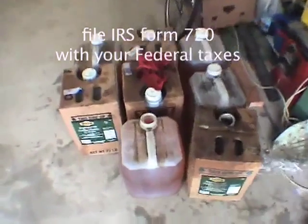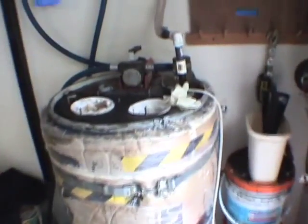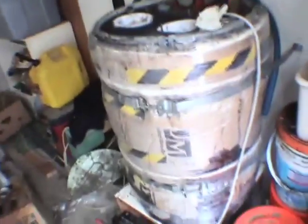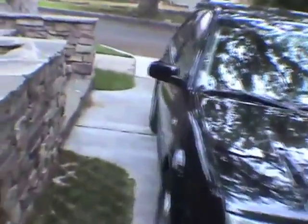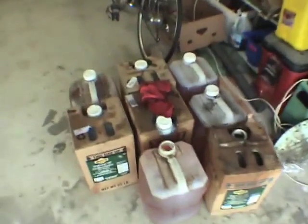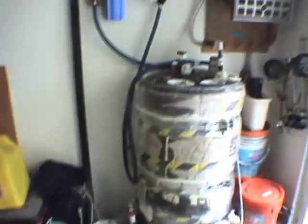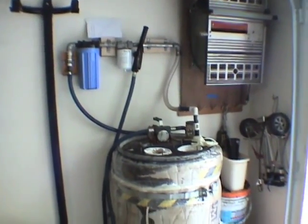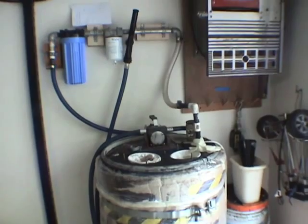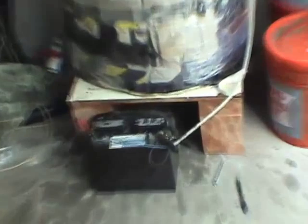Depending on your state, you may or may not have to pay state tax as well. In California it's 18 cents. Another benefit of having the oil right here is that I can pump it directly into my car — the fuel tank is right over on one side. Right now I have a fair amount of oil in the tank already, so I didn't do it today, but that is a possibility. That's about it — this is my 2.0 oil filtering dewatering system. I hope you find it helpful, and I've got to go charge the battery.